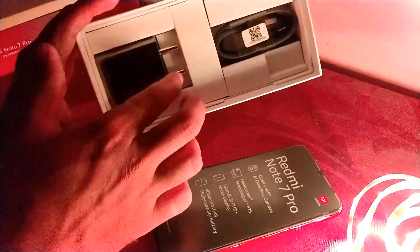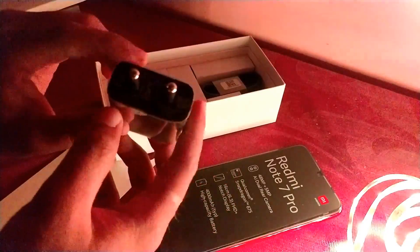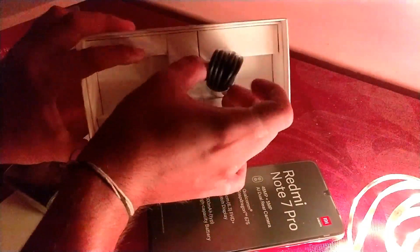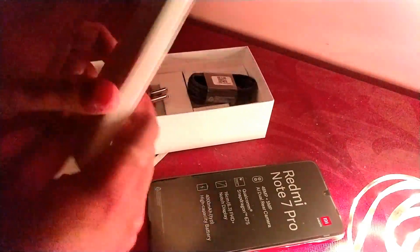Inside the box we also have a charger — it's a 5V 2A charger, so it's a 10-watt charger, not a fast charger, although the phone does support Qualcomm Quick Charge 4. Then we have a USB cable, which is a USB Type-C cable, so that's pretty much everything inside the box.